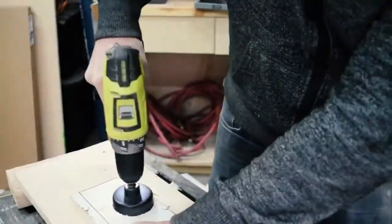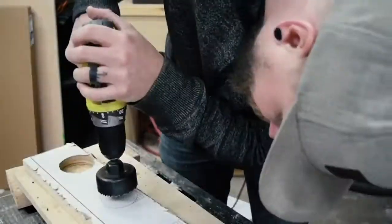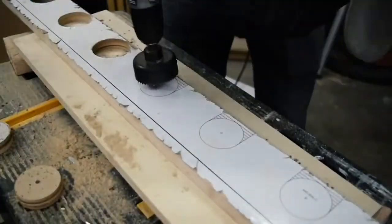Then I used a hole saw bit in my drill to drill out the holes for the neck rest. I drilled most of the way through on one side and finished it up on the other side for a cleaner hole that doesn't need as much finishing sanding.